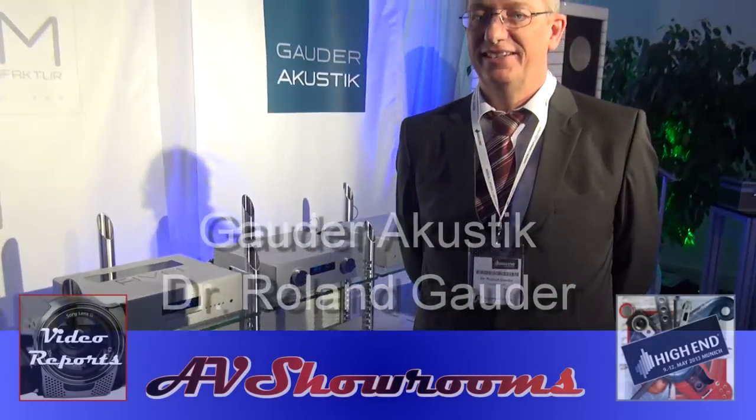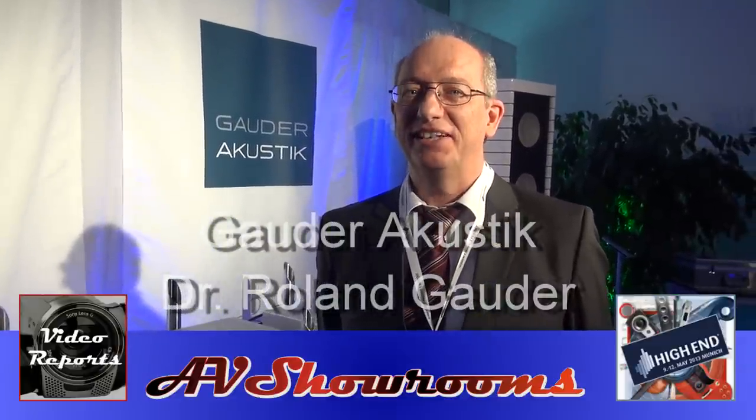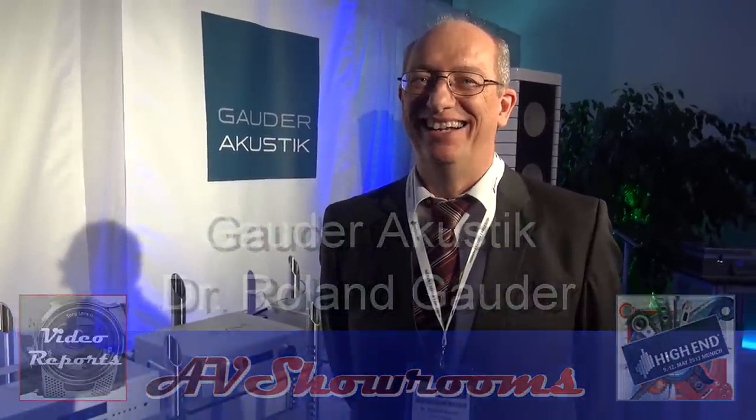I'm Peter Bröninger, here with Dr. Roland Goder from Goder Acoustic. Nice to meet you in Munich. Good to meet you too. The viewers will love you talking about your new speaker. You have a statement product here at the show this year. Tell us a little bit about it and its design goal.